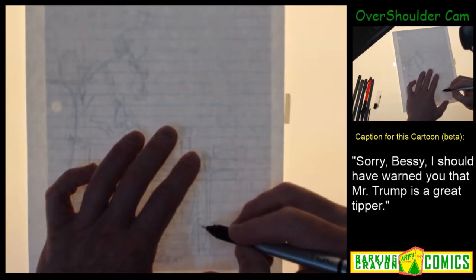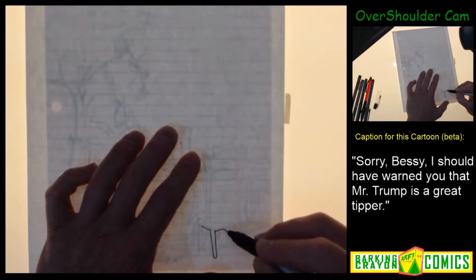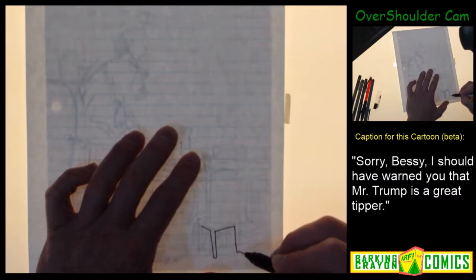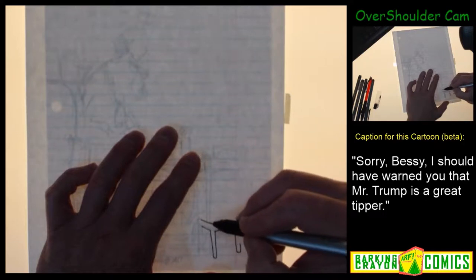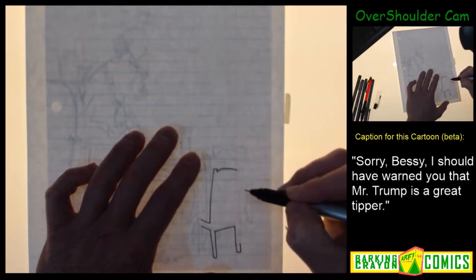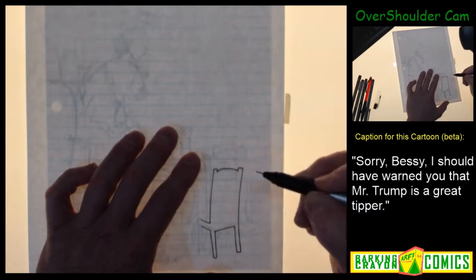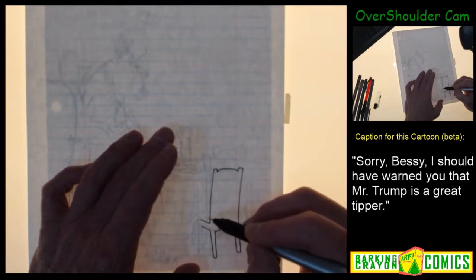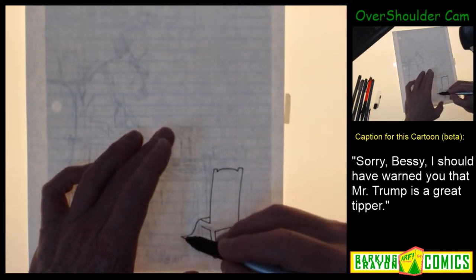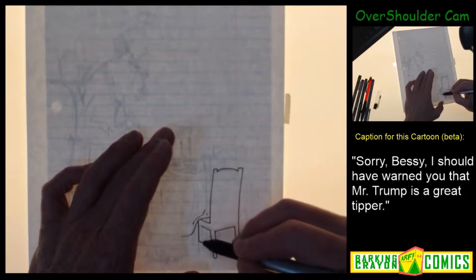Foreground first - that seems to make the most sense, although sometimes it's not always obvious what to do. So obviously this is a chair and I'm drawing it.